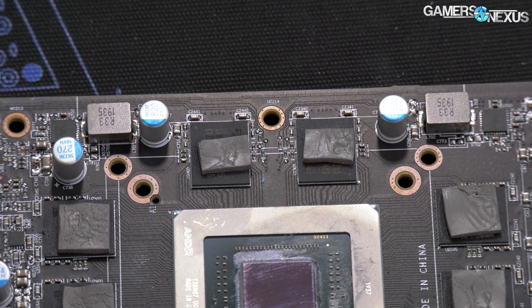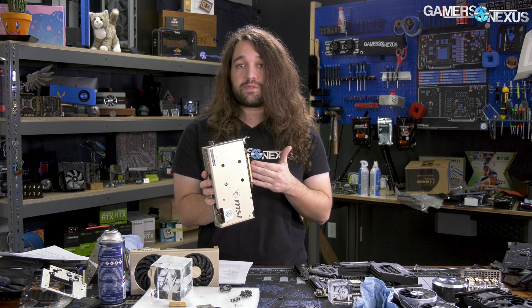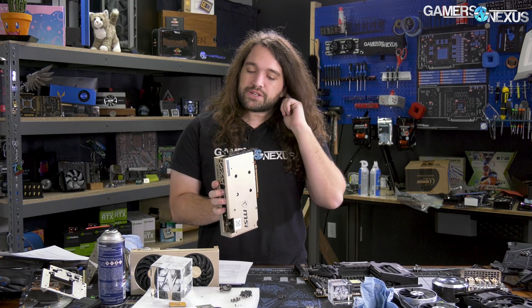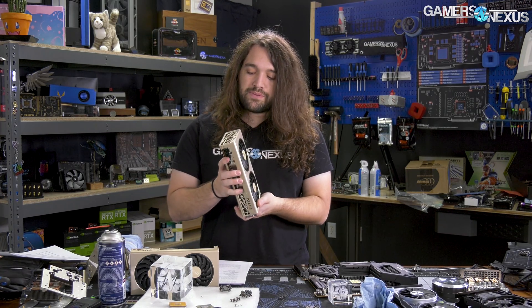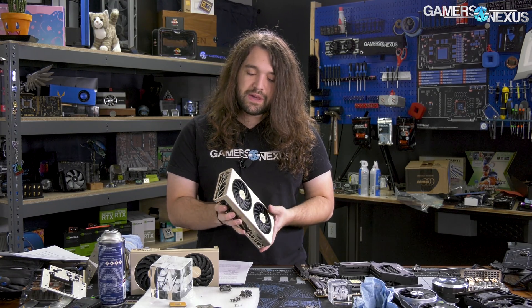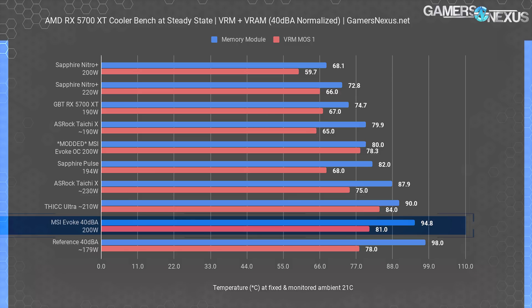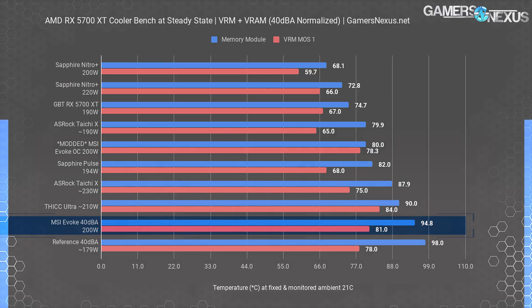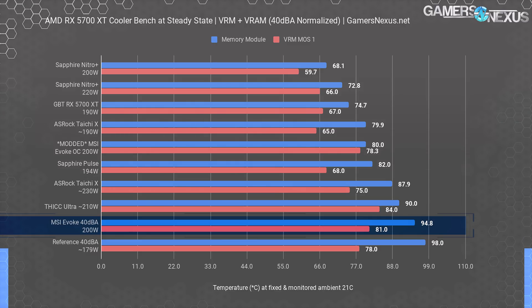A couple things about GDDR6: it's a flip-chip BGA package, meaning the actual heat source is going to be closer to the PCB than to the top of the module. Additionally, that heat source is in the center of the black module on top of the PCB. So having the thermal pad off-center, having no thermal pads on the back plate which becomes a heat trap, and also having pads that were too small meant that the MSI Evoque had by far the worst GDDR6 thermals of all the 5700 XT cards tested at the same noise level. Even running the fans faster didn't help much, because there's only so much you can do with poor thermal transfer and limited thermal interface between the heat sink and the heat source.